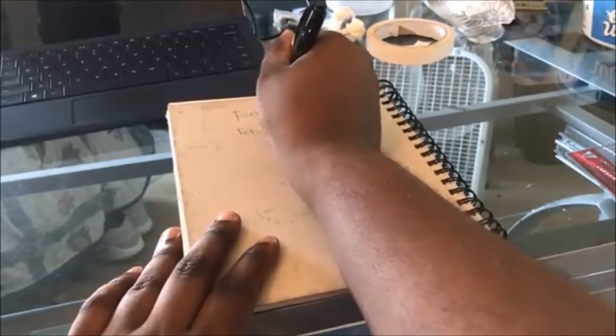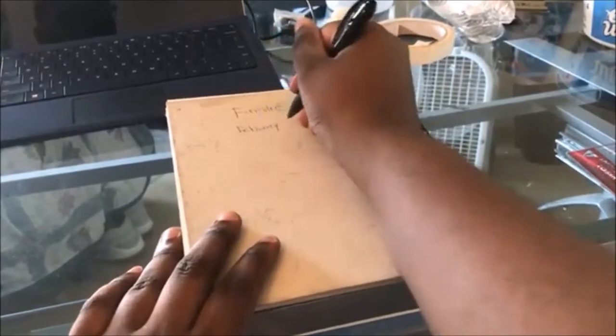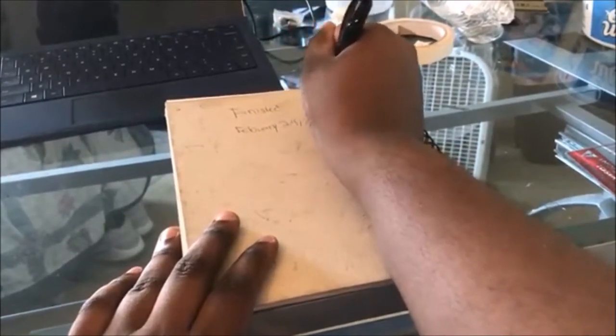You can sit here and watch me put the finalized date on it — finished February 24th, 2018.